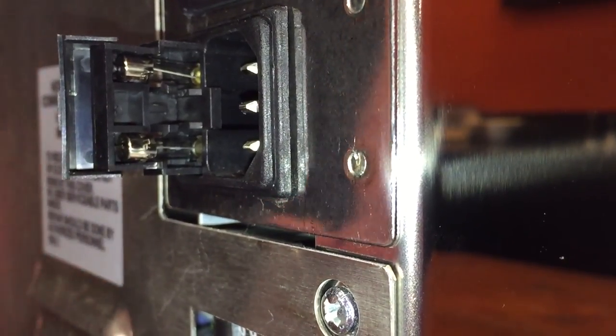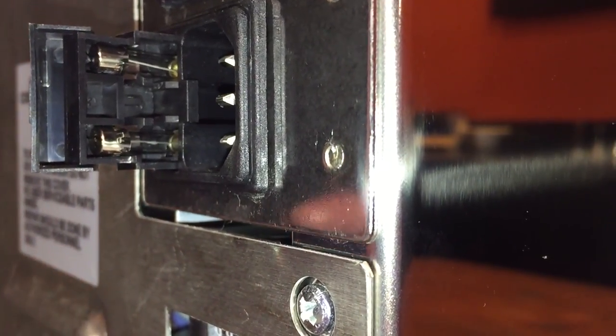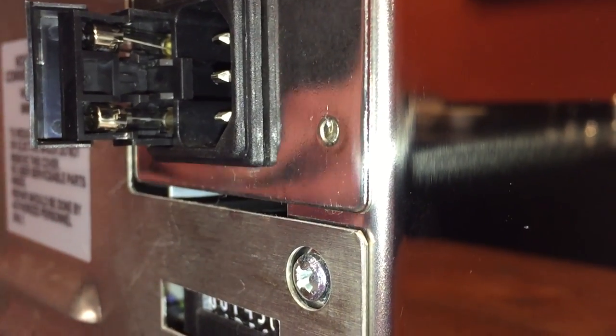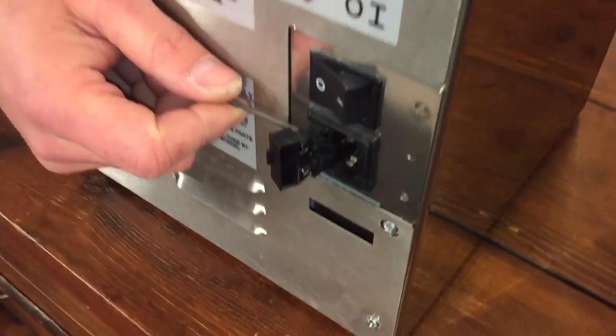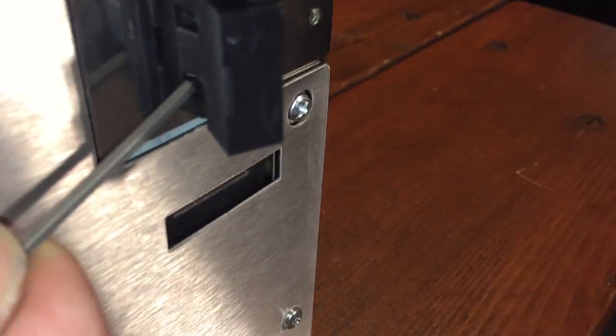You can see the two fuses in the machine. Usually if we have no power it's only one fuse that's gone bad, but if you want you can replace both of them just to make sure. At this point we need to pop them out and check them and or replace them. You'll need some kind of small tool — anything small enough to get into the openings on the back side of this fuse holder. There are two openings, one here and one here for the fuse.